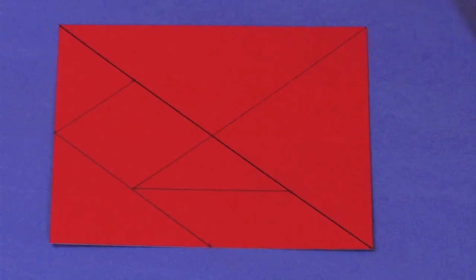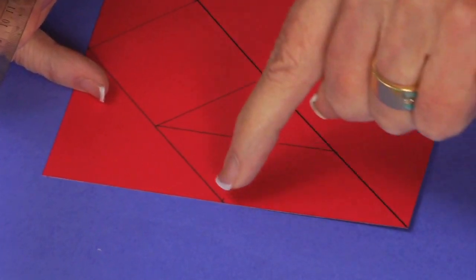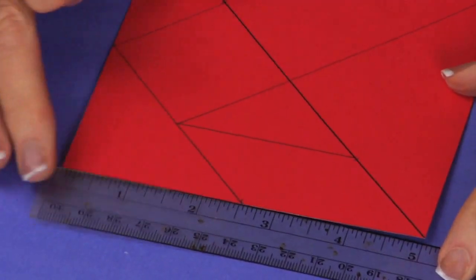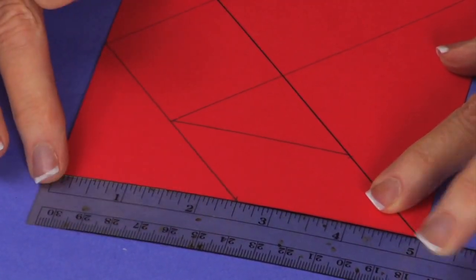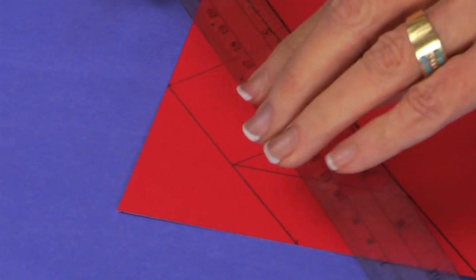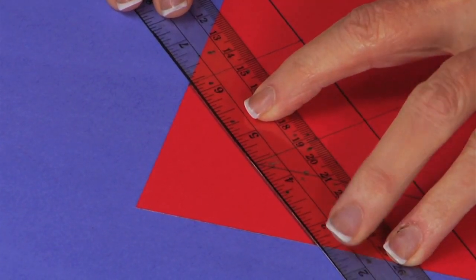Laying down my straight edge, I'm marking the first line in black. The next line: since this is a five-inch square, I needed to find the middle, so I came in two and a half inches. If I lay this down going from the five inches and mark, you can see it's marked at two and a half. I do the same thing on this side — here is the halfway point at two and a half inches.